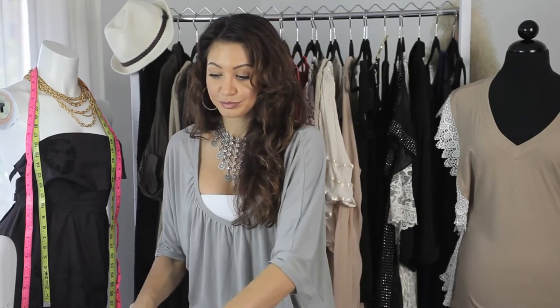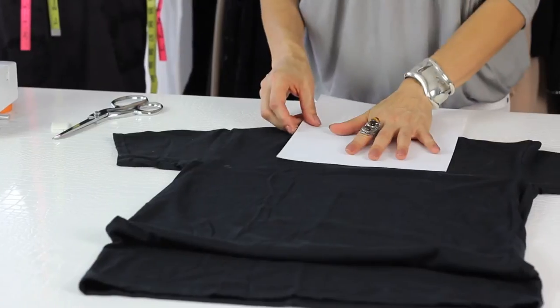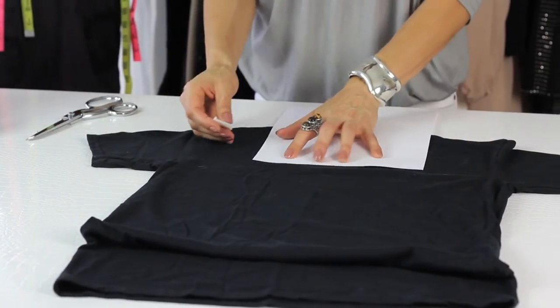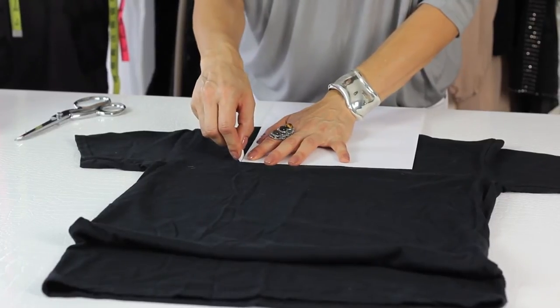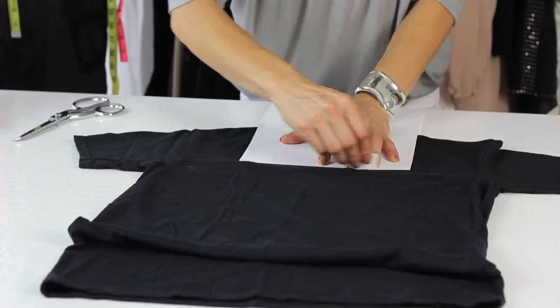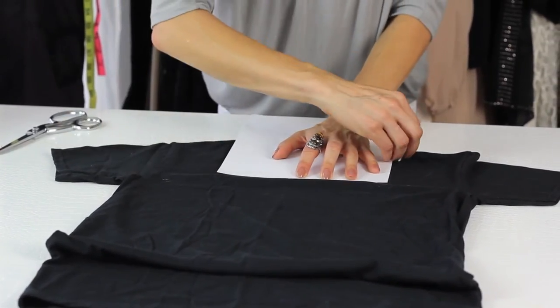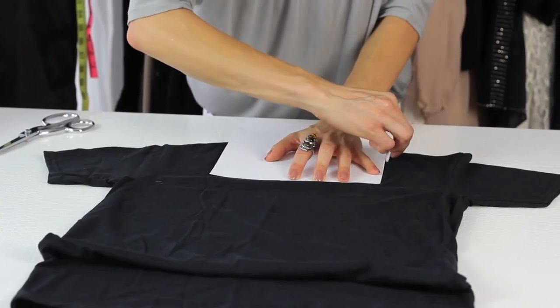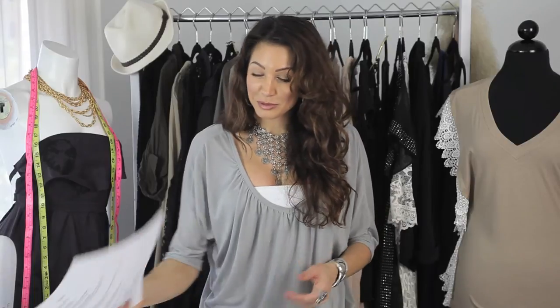Take your piece of paper and line it up on the collar, then take your fabric chalk and trace a square right across the top. Do the other side and then take the piece of paper away.